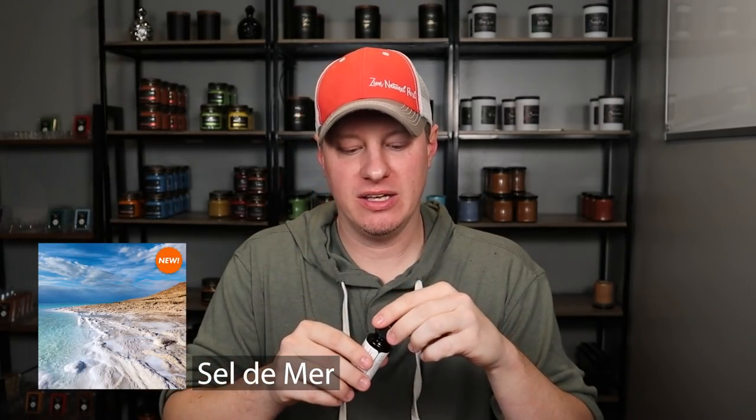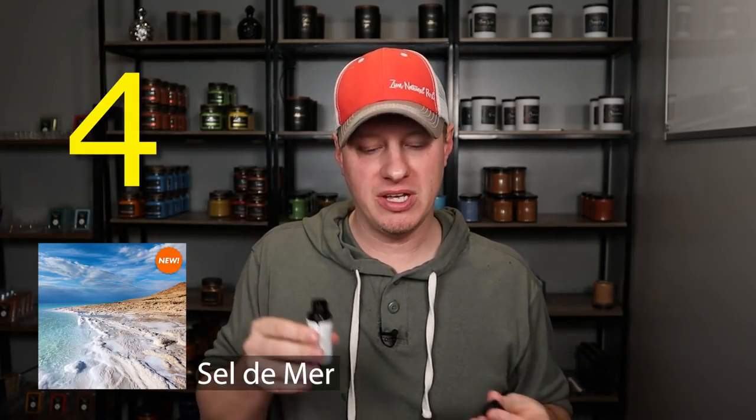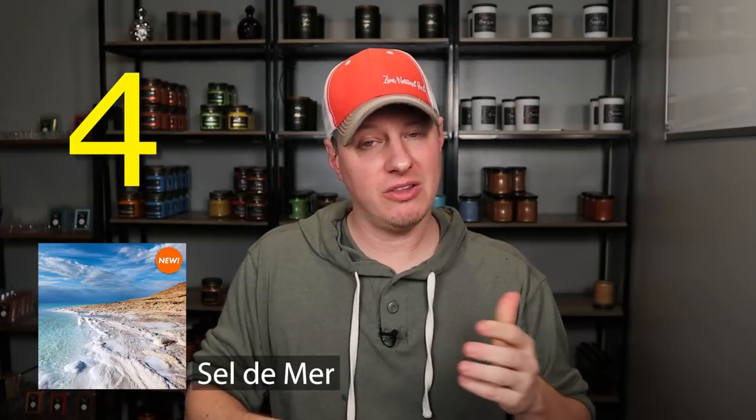Last and certainly not least, my 1A - I gave to Seldomur. This was my favorite out of the bottle and it just continued to be my favorite when it was burning. It's something about those ocean-y, seaside type fragrances that have a little extra something to them. I really love those. As far as the hot throw on this one, I also gave it a four. My two favorite ones both got a four - above average hot throw. The Seldomur cold throw was only about average, even though out of the bottle it is pretty intense. But the hot throw was a little bit above average.